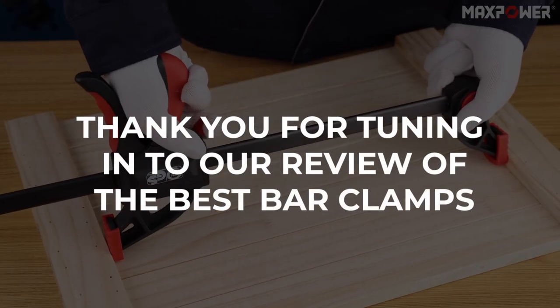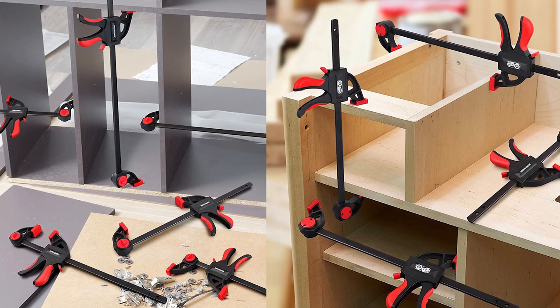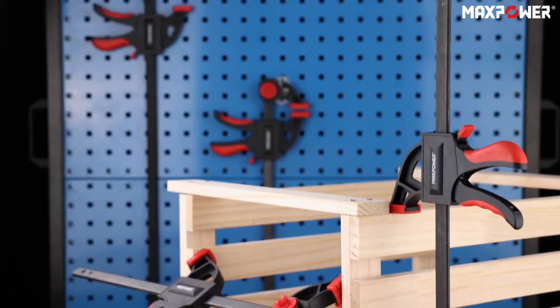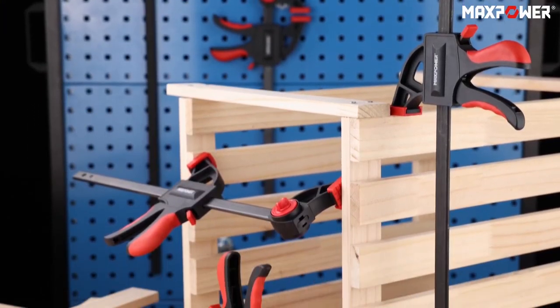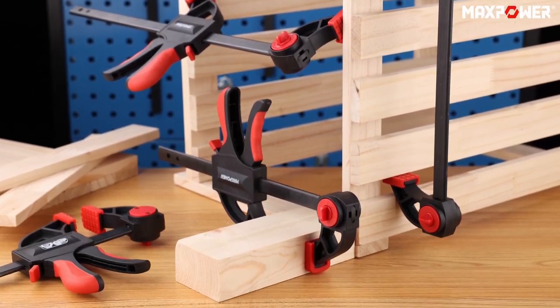Thank you for tuning in to our review of the best bar clamps. We hope the information provided has helped you in your search for the perfect set of clamps. If you have any further questions or need additional assistance, please feel free to ask. We appreciate your support and feedback.